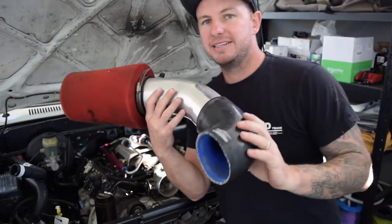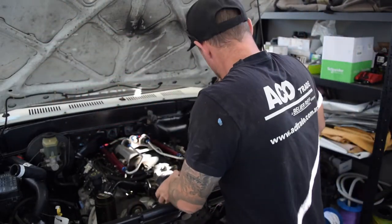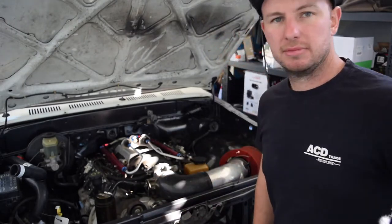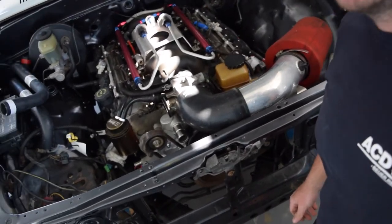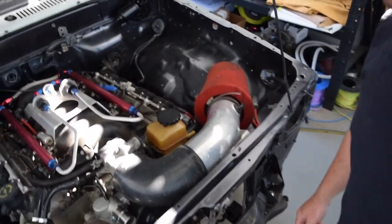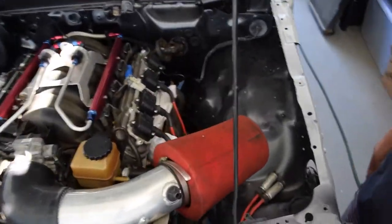This is the big intake that was on it - it goes in here and as you can see there's not much clearance at all. It's actually touching. So what we'll do is take this back out, put the radiator in, and then measure the clearance.